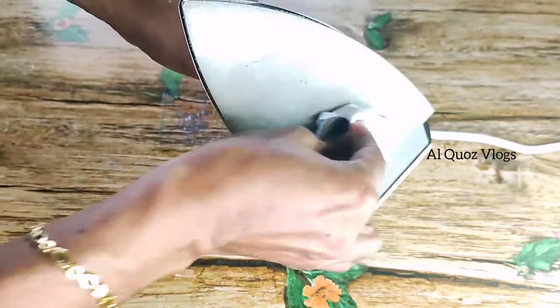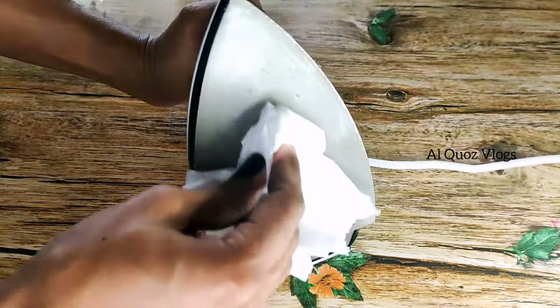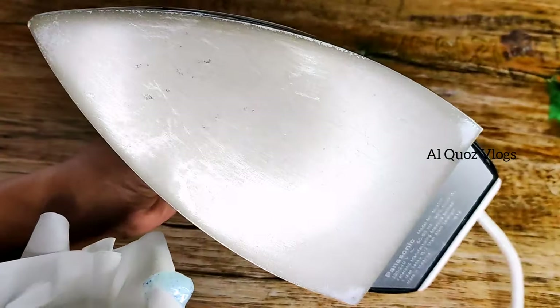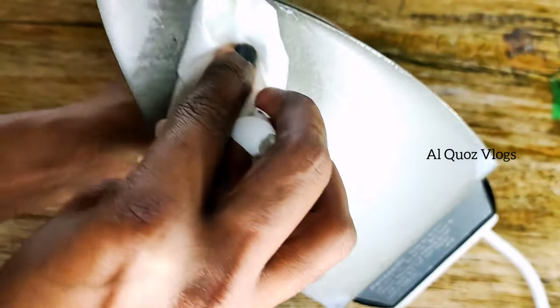It is safe to use. We have to clean the hair with toothpaste. We have to clean it with the iron box. We have to clean this hair and clean it on black spots.